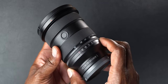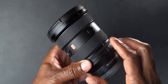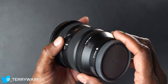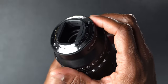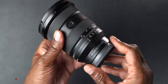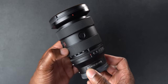It has an aperture ring with an option to de-click it, two customizable buttons just like all of Sony's new G Master offerings, the G Master designation, an autofocus/manual focus switch, and an iris lock. Opening up the back you can see it has weather sealing with a gasket. Sony says it's weather sealed throughout the body — not waterproof but weather resistant, so don't throw it in a bucket of water.